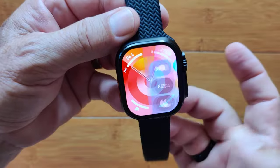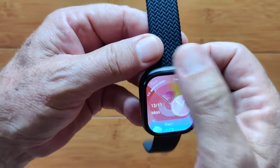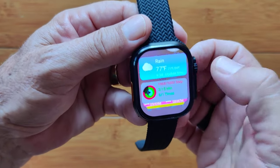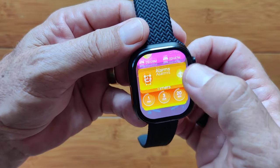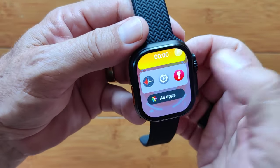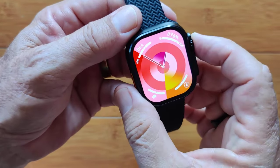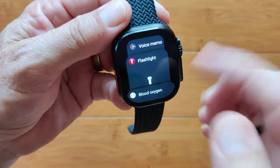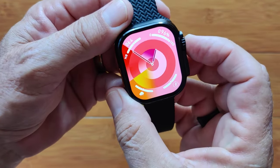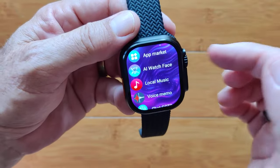Swiping up from the watch face gives a translucent display with date, time, weather, step info, sleep time, alarms, countdown timers, stopwatch, and most recently used apps — or you can go straight to all apps. A single tap here also takes you to all apps, making it convenient to navigate.